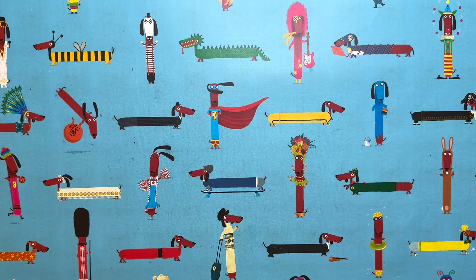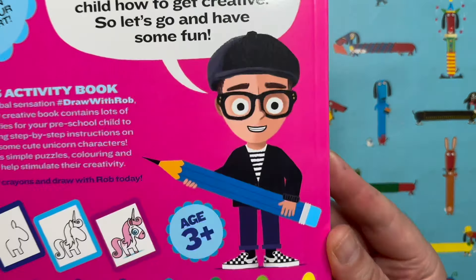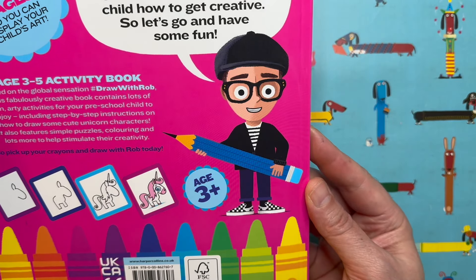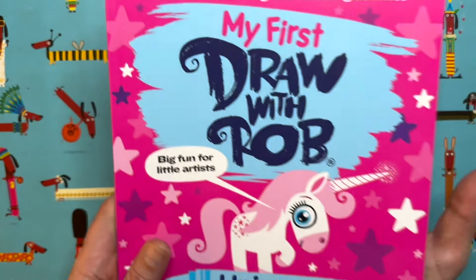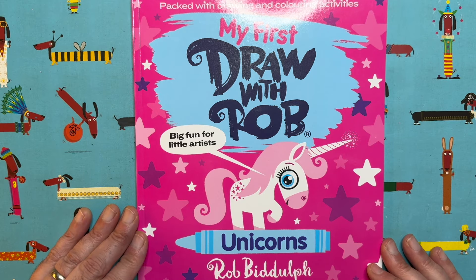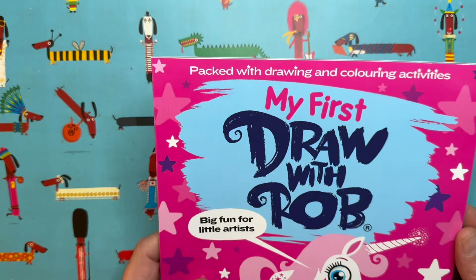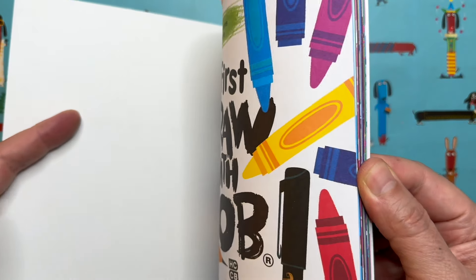Hello everybody and welcome to another episode of Draw with Rob with me, Rob Biddulph. There I am in cartoon form on the back of this brand new book, my first Draw with Rob Unicorns book, and this book is as it says here, packed with drawing and colouring activities.